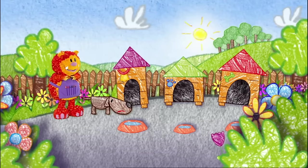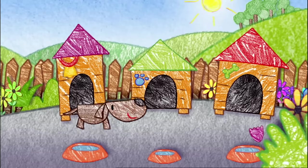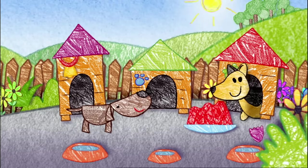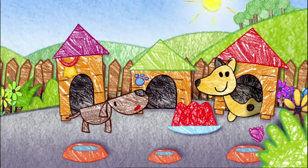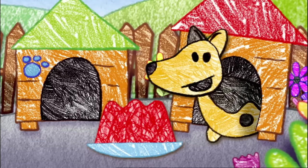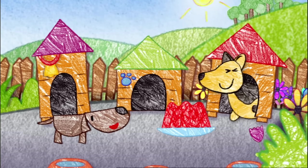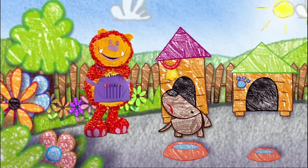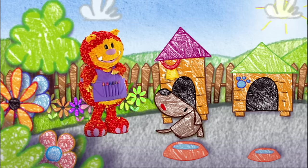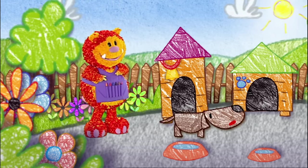What about that last kennel? Oh yes — Alice the Alsatian lives there. Hello, Boris. Hello, Alice. Coming out to play? Sorry, Boris. I'm not going to play. I'm making jellies and I've still got two more to do. What a shame. It would have been fun to play with all your friends. What can they all be up to? Must be something fun.